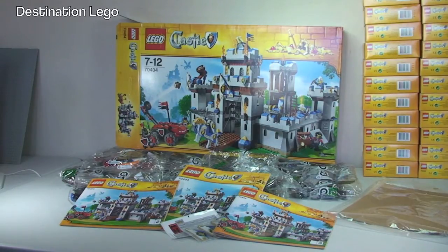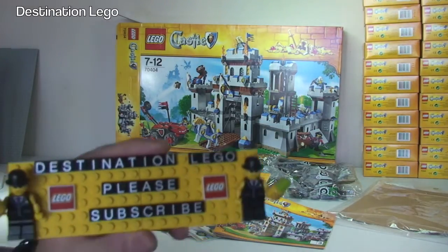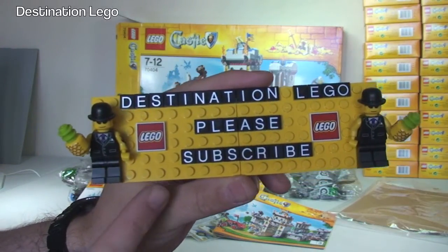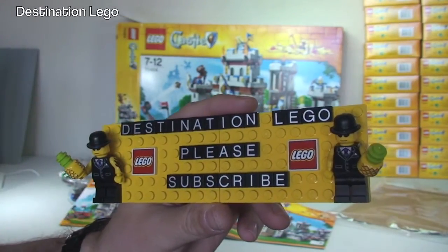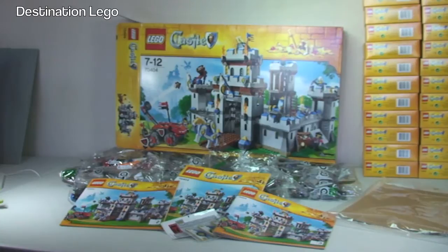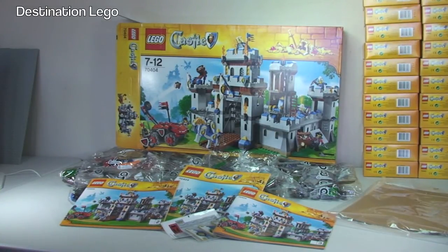That's it guys. If you haven't done so already, please go ahead and subscribe to my channel — it is Destination LEGO. And there we are — that's me, my sig fig, for those of you who do not know. Anyway guys, I look forward to seeing you all in the next video. Cheers, bye for now.